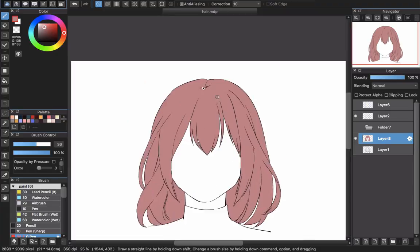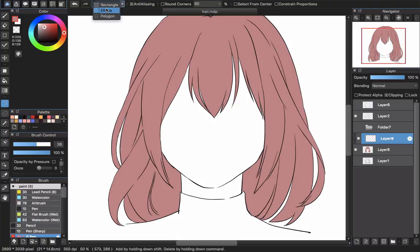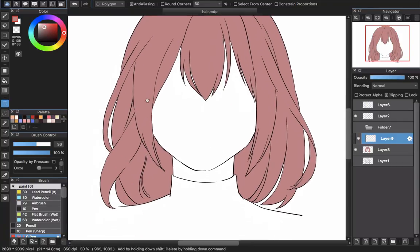Now we have the base color for the hair. The next step is to create a new layer and choose clipping. That way we will work under the base color to create a shadow. First, I will use the select tool, because in this video I'm showing you the way to paint hair color with the mouse. That's why you will use the select tool to help a lot. Choose the square, then the box up here, and choose Polygon. The polygon tool works just like in Photoshop — you can create straight lines to make a selection area.